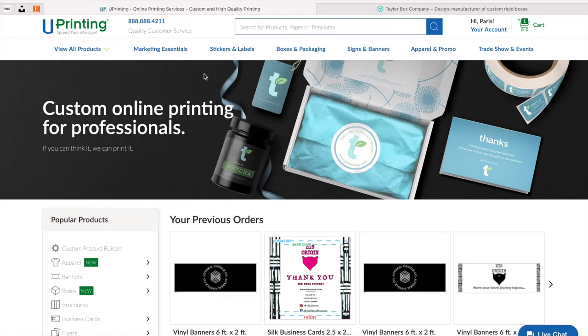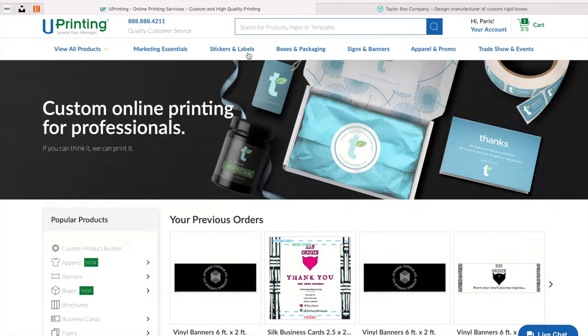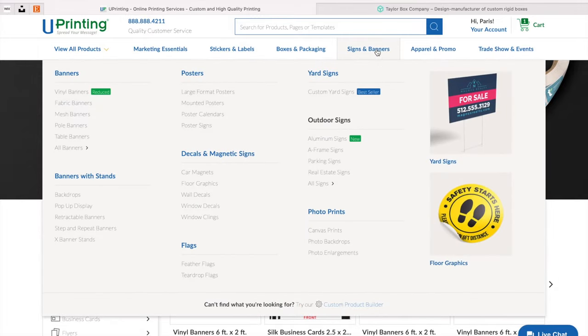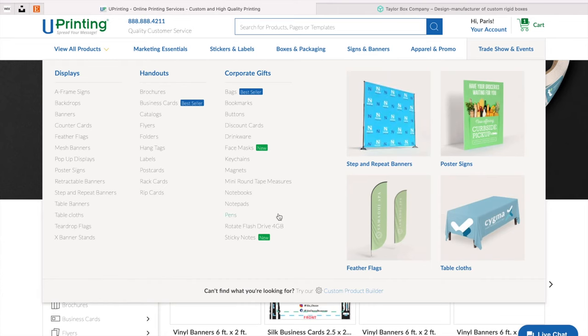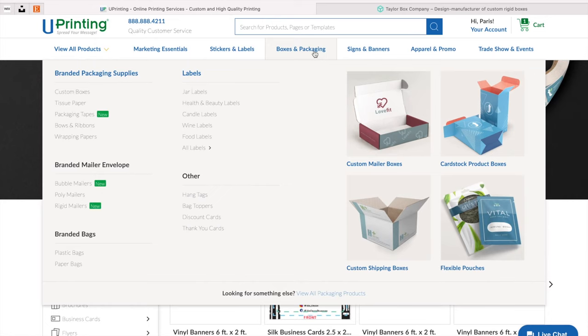They have marketing tools where you can do business cards, brochures, thank you cards, and all of that. You can do stickers and labels, and then you have the different boxes — whether it's a customized box, a shipping box, or a mailer box. You can do signs and banners, apparel if you need it for your business, trade show tablecloths, backdrops, and banners. So everything that you need you can actually do on Uprinting. But today we're going to talk about boxes and packaging.